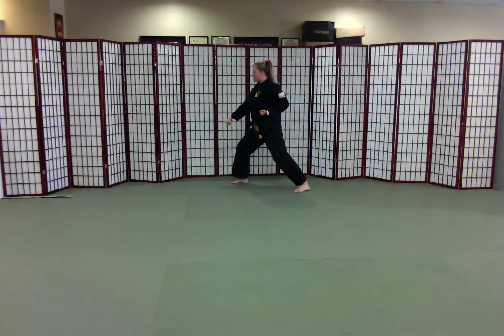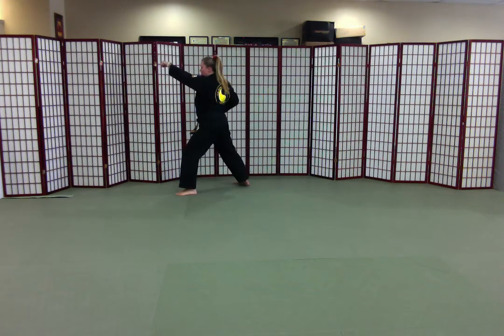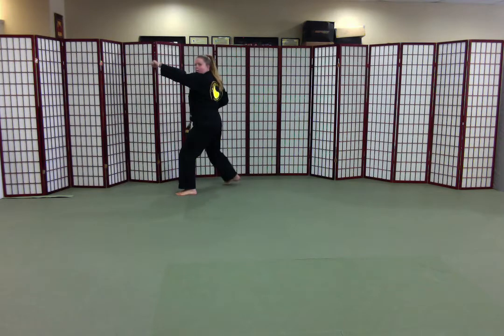Low block. Prepare. High punch. Looking to the front. Baro.